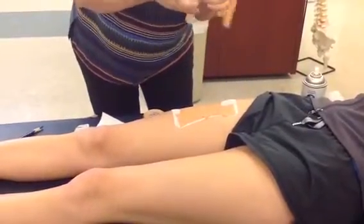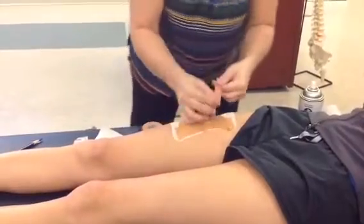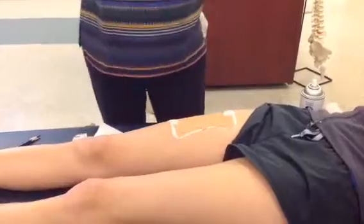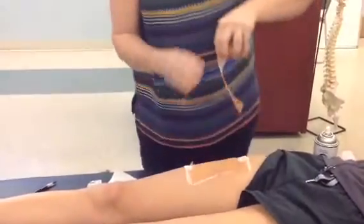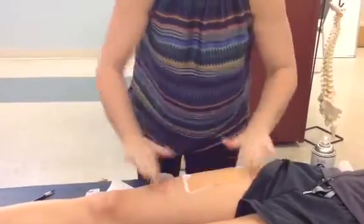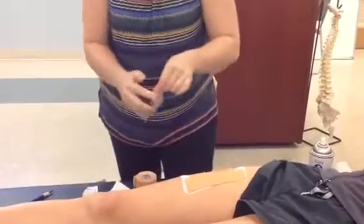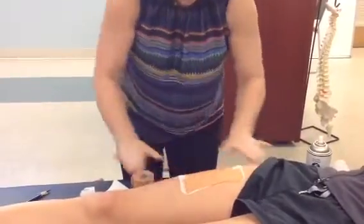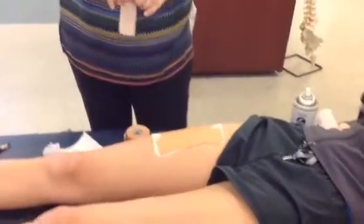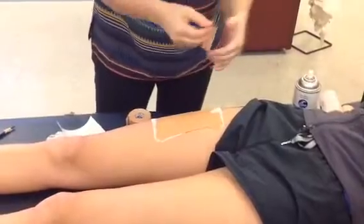That's why you want to get good at tearing tape — because when you forget your scissors, it's right there. Now I've covered her injury. I need to re-anchor here; I'm going to use my fixed strips again, above and below, and really close it in.